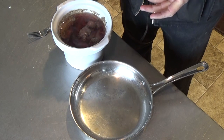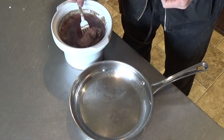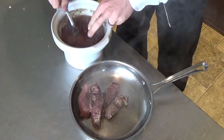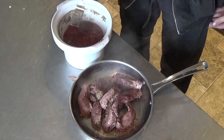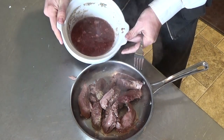Now that the rabbit has had a chance to cook, I'm going to transfer the meat from the crock pot to a skillet, along with just a little bit of the broth.